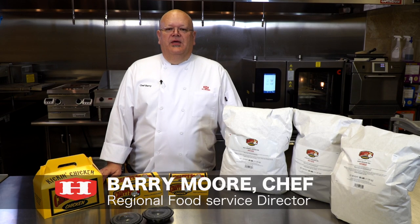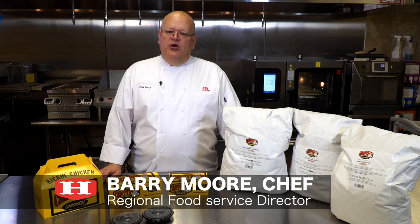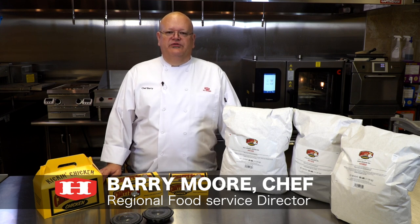Hello, my name is Barry Moore with H.T. Hackney Company in Orangeburg, South Carolina. I'm the food service director and chef.